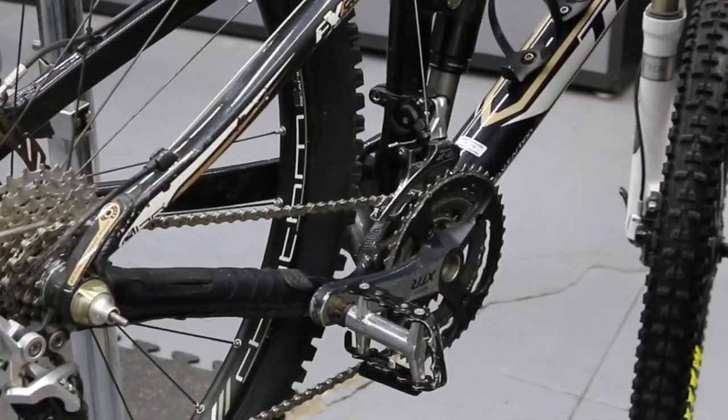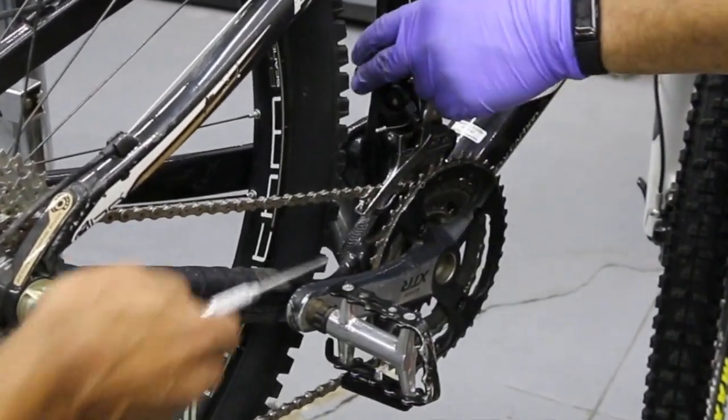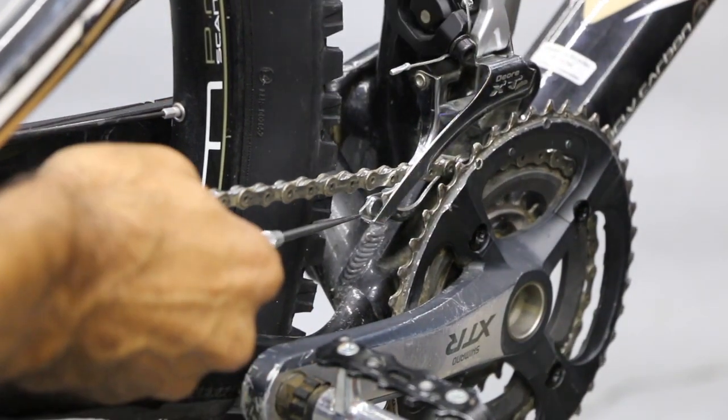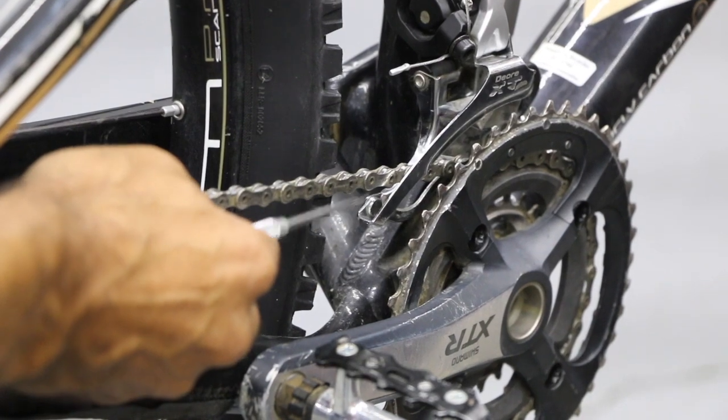Now we're in gear two and still in gear seven in the rear. Right off the bat, just from going into the middle chain ring, we now have a big gap right here — probably more than a half inch between the chain and the derailleur cage.